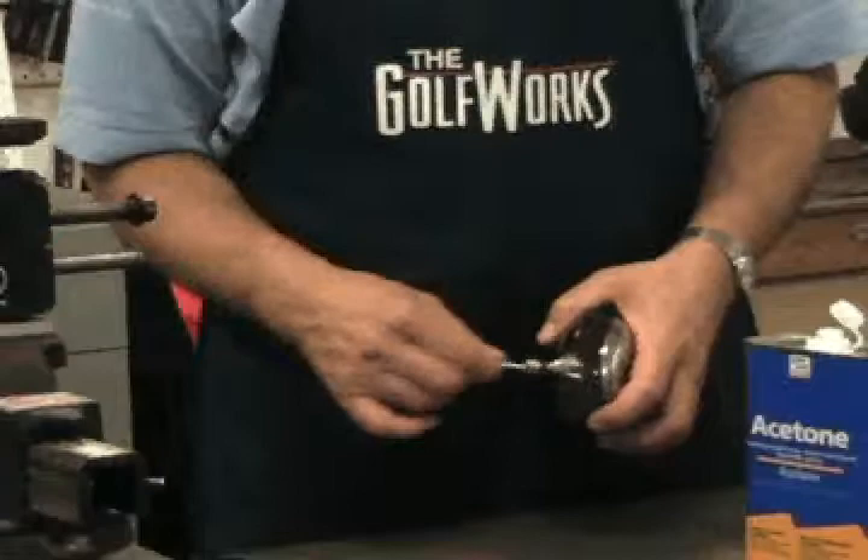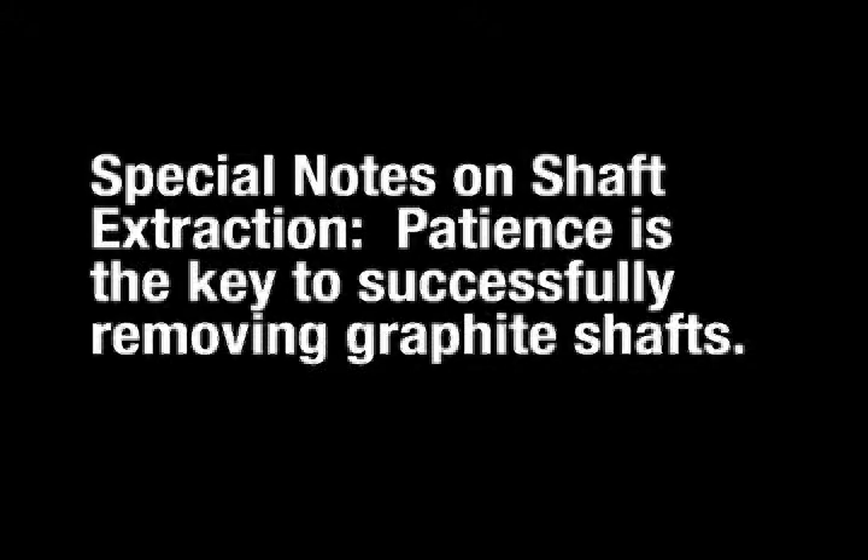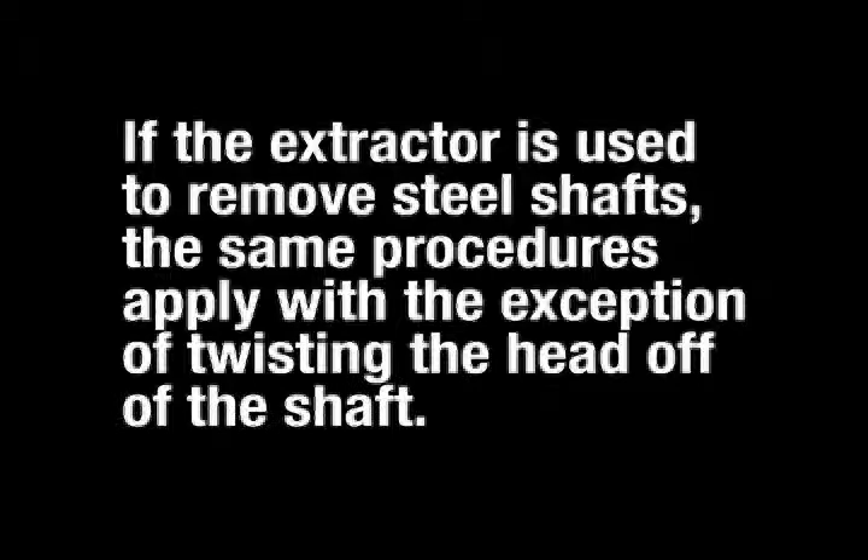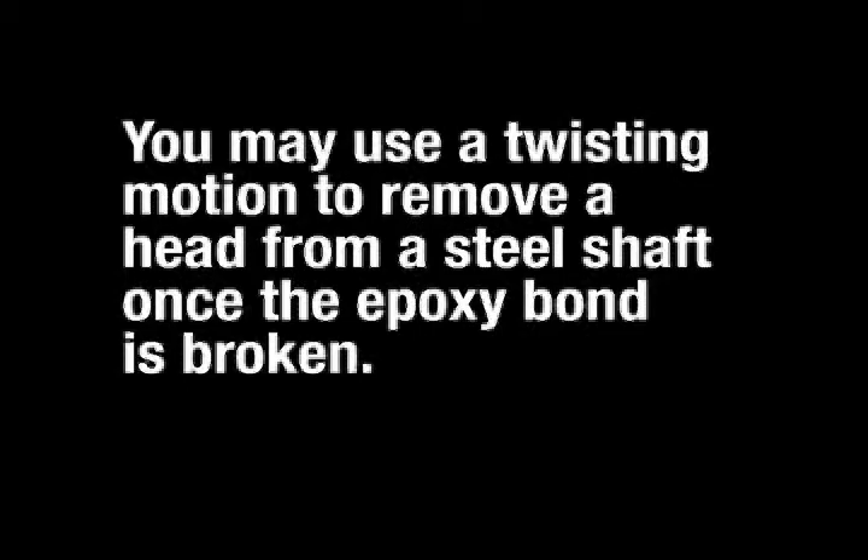Patience is the key to successfully removing graphite shafts. The most common errors are applying too much heat too fast and twisting the head off of graphite shafts. If the extractor is used to remove steel shafts, the same procedures apply with the exception that you may use a twisting motion to remove a head from a steel shaft once the epoxy bond is broken.